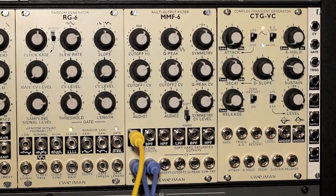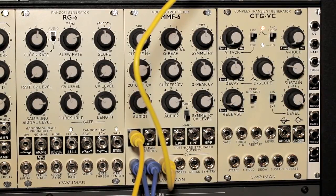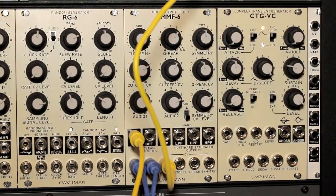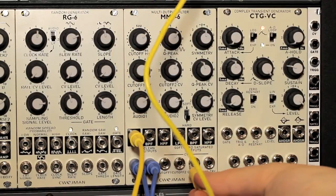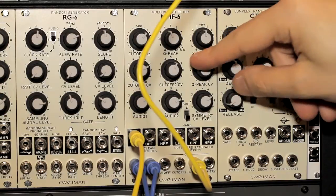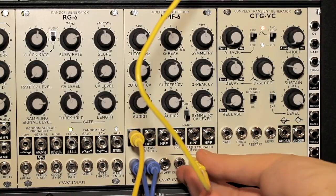Let me connect an LFO to one of the cutoffs so you can hear some movement in that cutoff frequency. That changes the resonance, and then finally applying it to the symmetry as well.